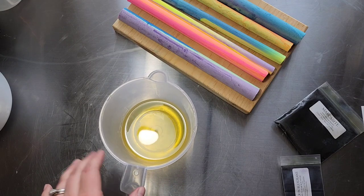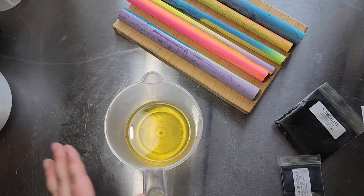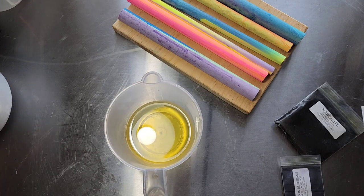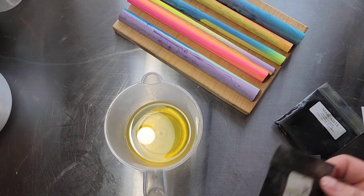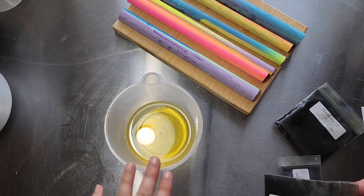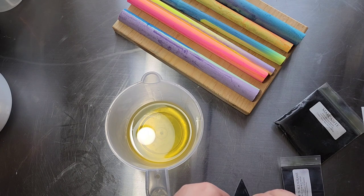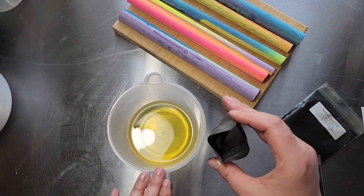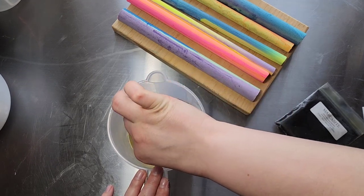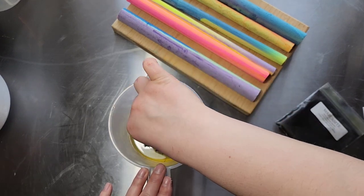Hello everybody, it's Caitlin here with Sprinkled Clean Soapery and today I am making a special soap — this is Battlestar Galactica themed, it's just a space soap. My base is going to be all black; I'm not going to do any crazy swirls or anything, so I'm just going to add that to my soft oils. This is called Black Death by Soapbox Micas.